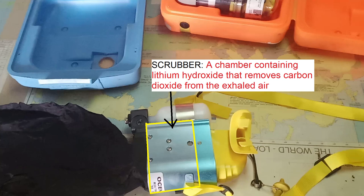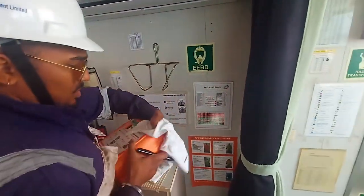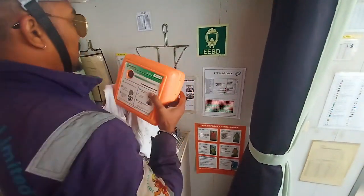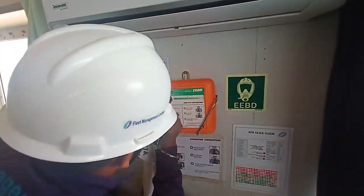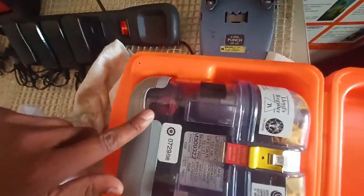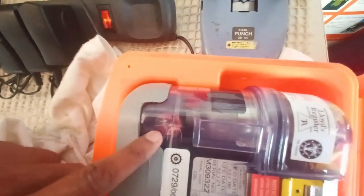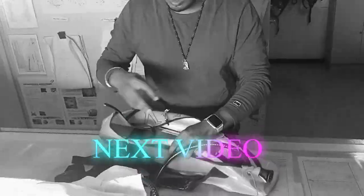Third, these EBDs are not kept in cabins. In your personal cabin you will have your own personal rechargeable EBD. These non-rechargeable EBDs are only kept at places from which we have escape routes. In the next part of the video we will see how to use a rechargeable EBD and what all things are there in a rechargeable EBD. Thank you.